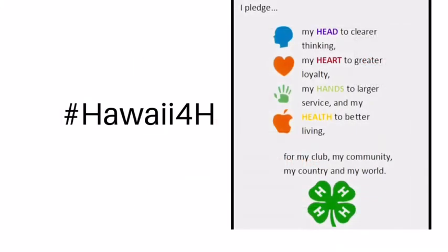Please share with us the cards that you've made. Use hashtag Hawaii4H on social media. Please share and tag my command in a post.